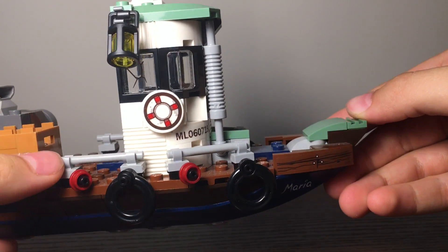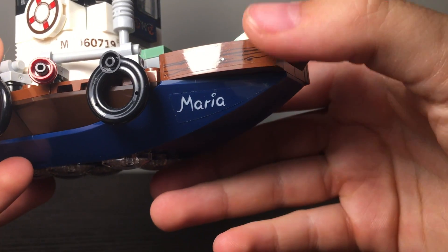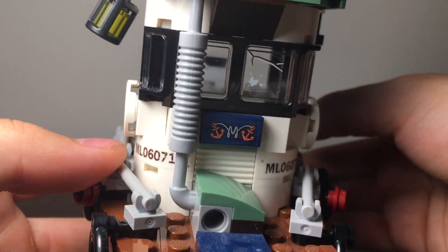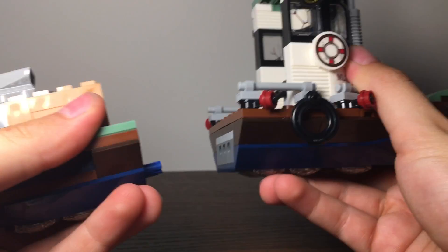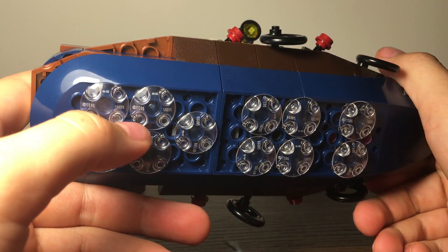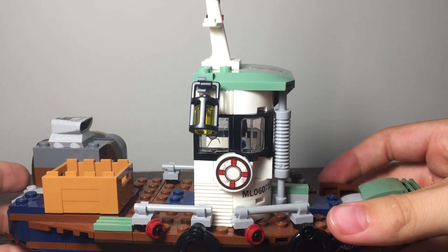There are a lot of stickers in this set but I think they give it a lot of detail, so I'm not bothered — they overall look really good. At the nose you have a seat at the front, nice sloping, a sticker for the boat's name, and wood-and-metal detailing. You can split the boat in two with a simple Technic connection, and the holes stick into the pins to mount it on the shipwreck display.